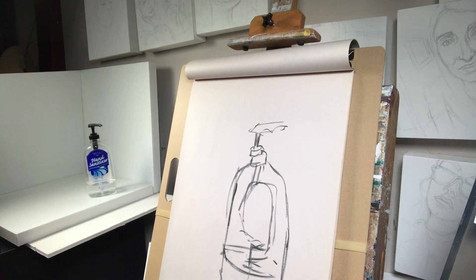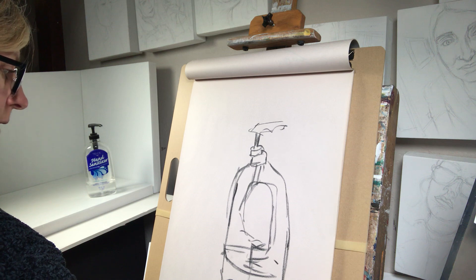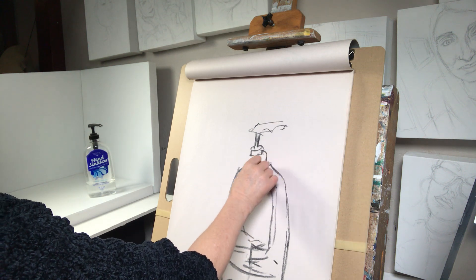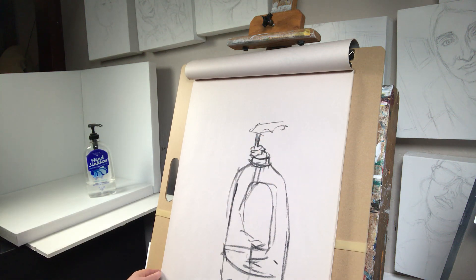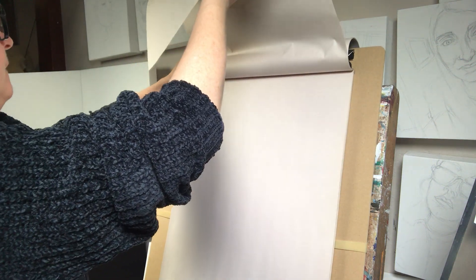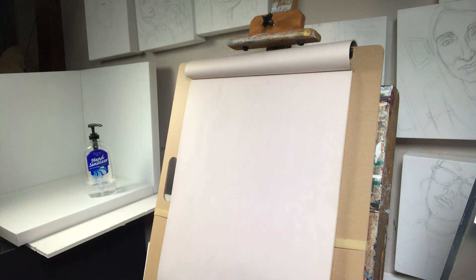Very quickly — and then maybe we can just add a little bit of shadow there. We're really just trying to look at the form of the thing and how it sits in space. So that's line gesture.